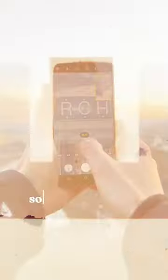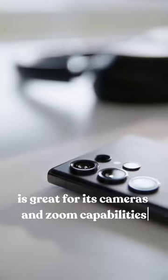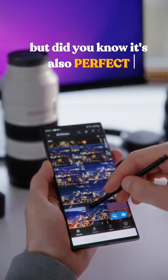Why no one is talking about this feature? We all know that Galaxy S23 Ultra is great for its cameras and zoom capabilities, but did you know it's also perfect for editing photos?